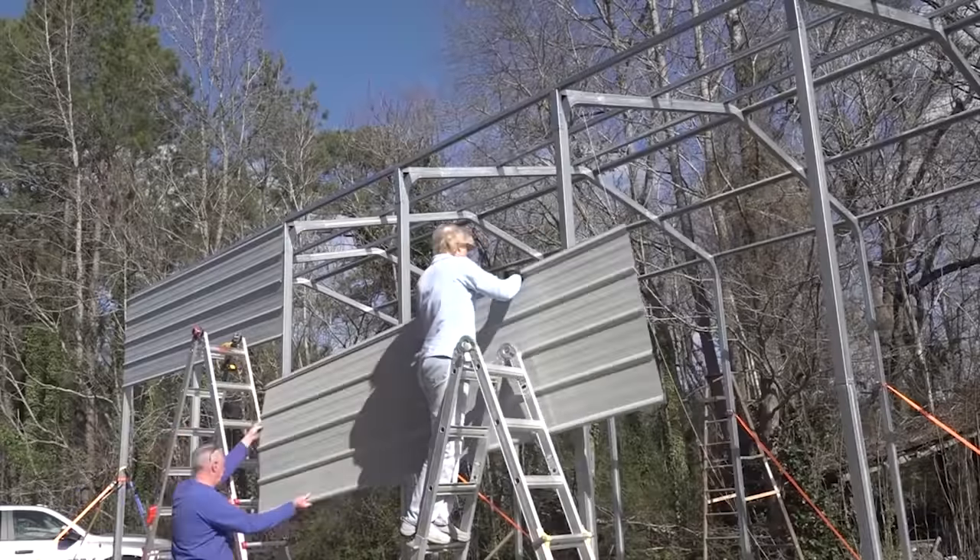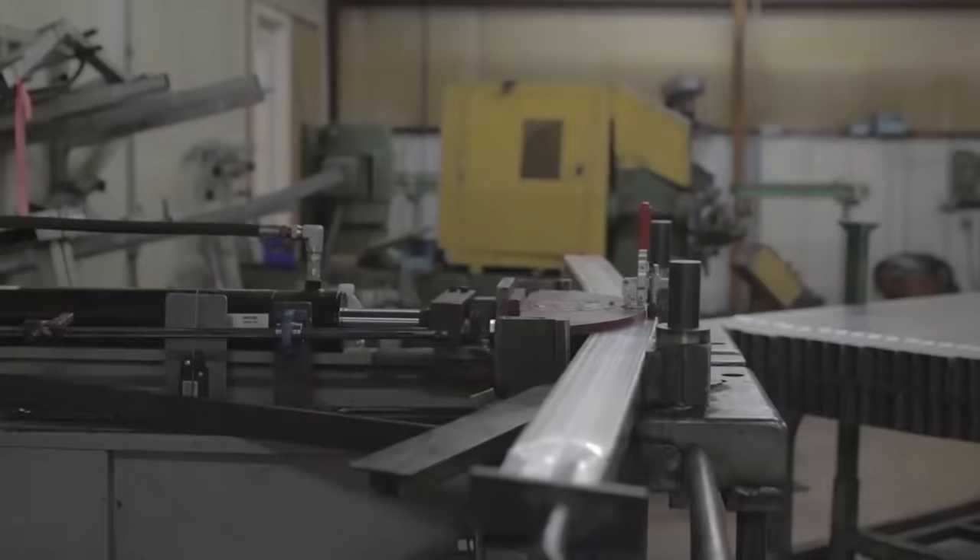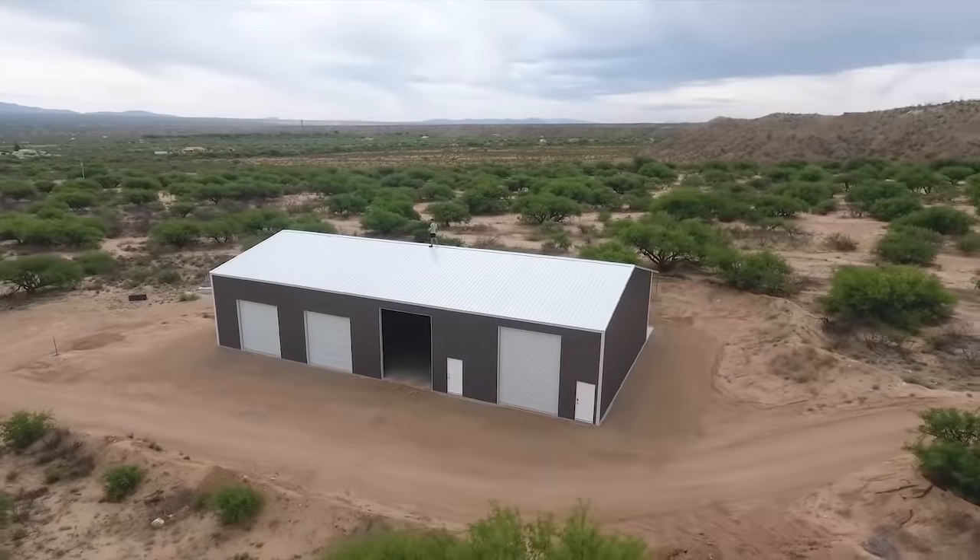Our building kits come prefabricated and slip fit together, just like an erector set with premium American steel. We bend it, weld it, and ship it ready to build.